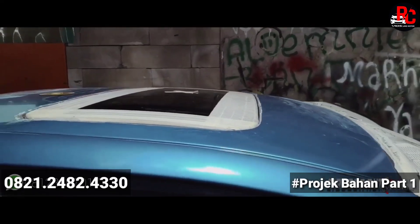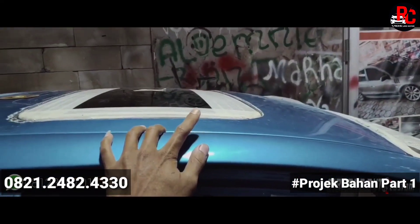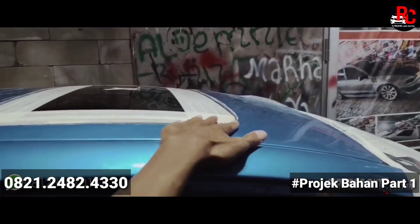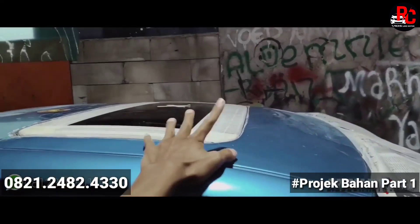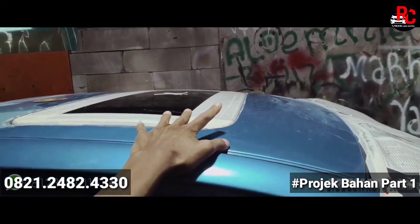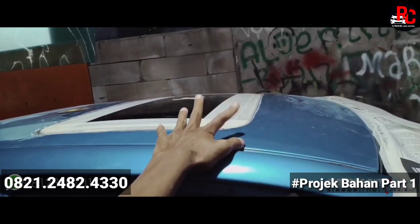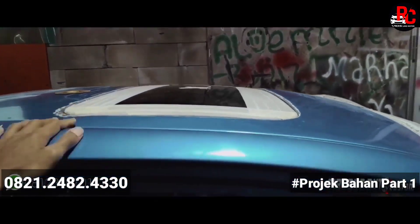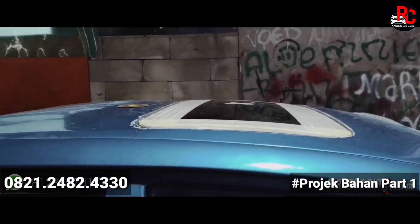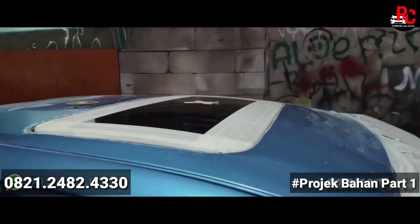Relnya sudah kita ukur-ukur dan sudah kita pasang untuk sunroofnya. Cuma memang belum kita tutup-tutupin untuk bagian samping, karena harus ada pendempulan untuk nutupin pori-pori di bagian sekeliling sunroofnya. Ini agar rapat, tambah rapat, dan tidak menimbulkan bocor. Bagi teman-teman yang mau masang sunroof bisa langsung ke channel RC Vios Limo.